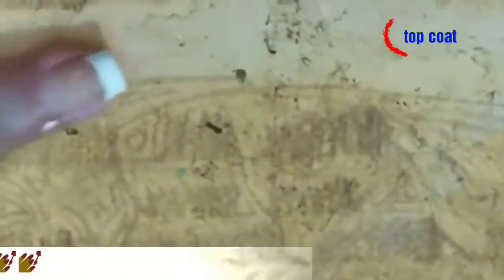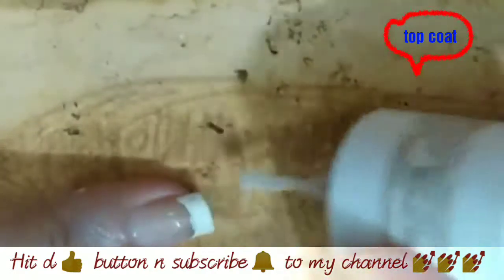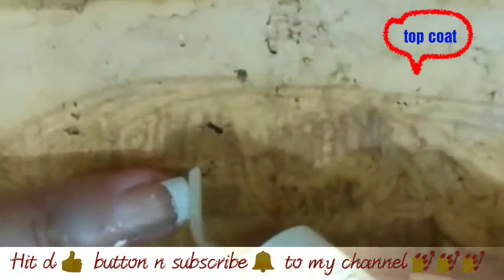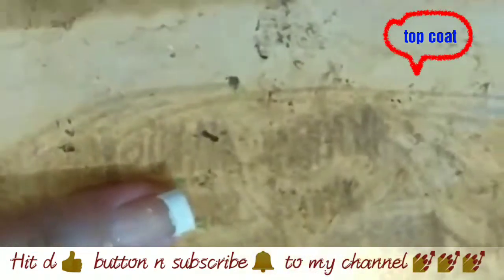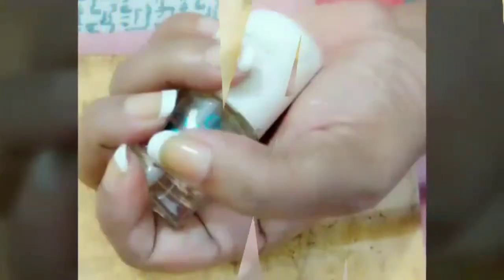Now apply a top coat. Do not forget to apply a top coat because it will give extra shine to your nails and also make your mani last longer. And do not worry about little mistakes — you can clean them up after completing your mani.